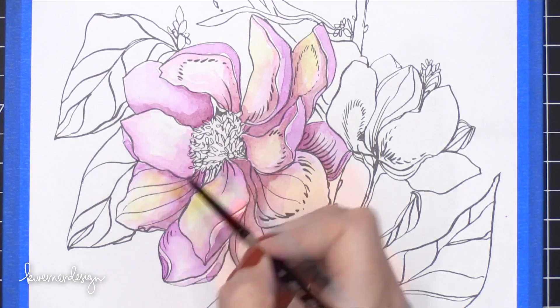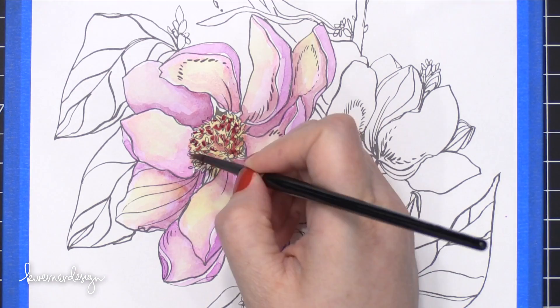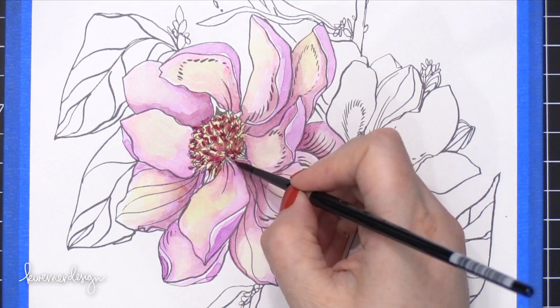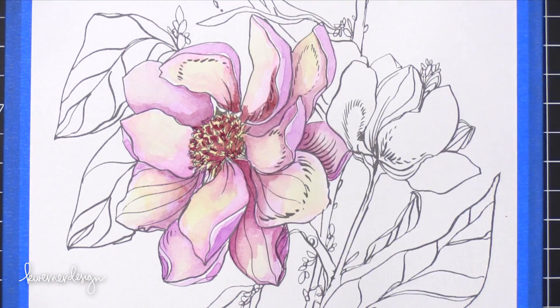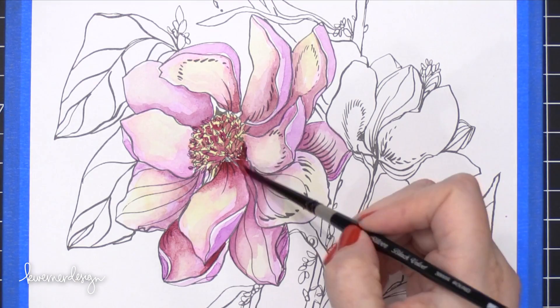I'm glad I have other flowers in this picture so I can keep trying to get that nice pink shade. I still really love how it turned out. I did add a little bit of yellow onto the leaves just to give it a little kiss of sunlight, and then added some color to the center of the flower. I Googled magnolias and looked at various photos for reference. A lot of them had kind of a pinkish deep purple shade on the underside of the petals, so I wanted to make sure I pulled in some of that color.